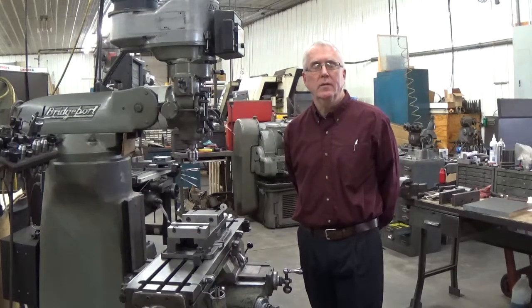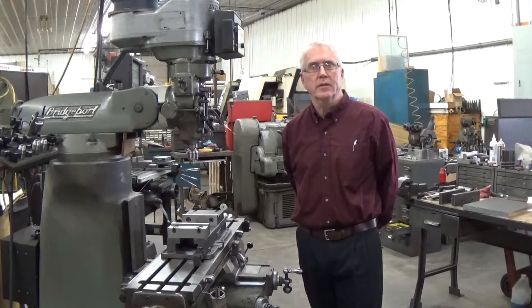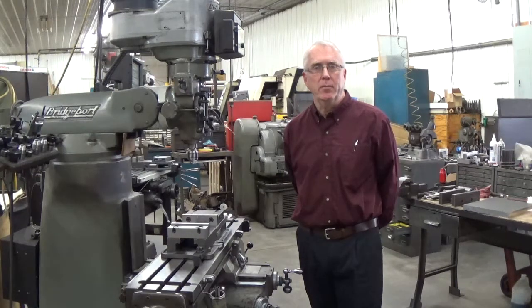Hello, my name is Steve Wynn, owner of Wynn Manufacturing and the developer of the Wynn Speedlock Vise. The Wynn Speedlock Vise has an integrated quick change jaw system that's built into the mounting blocks.